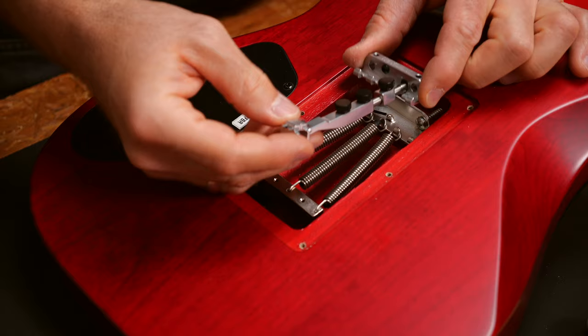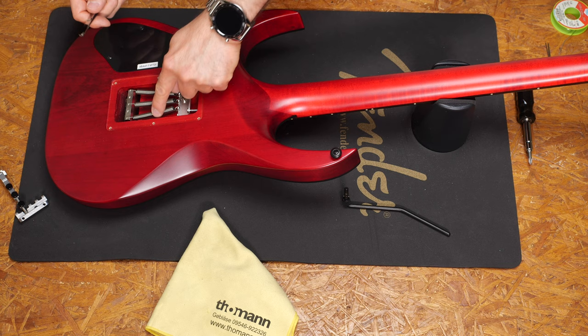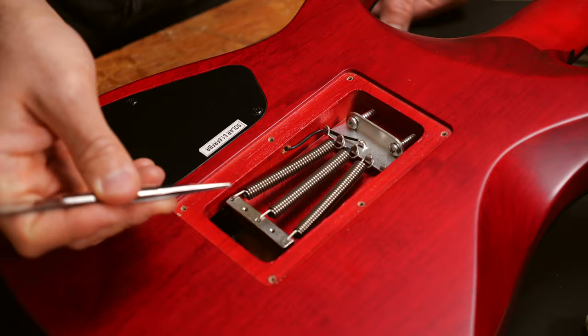Put this on the trem block. You will have to loosen the strings a little bit, remove the springs, and of course you have to take care of the ground wire for the strings. I'll unsolder this and remove the clamp.